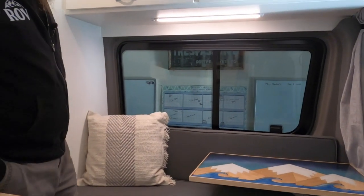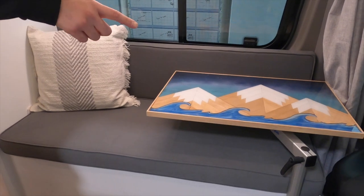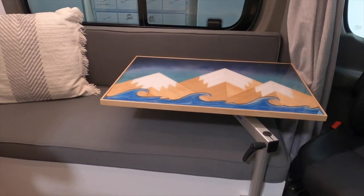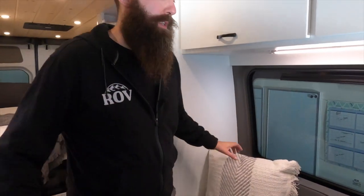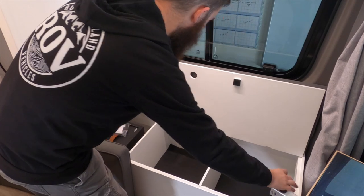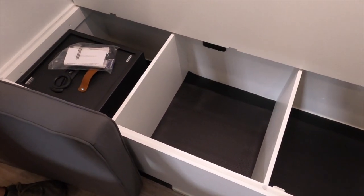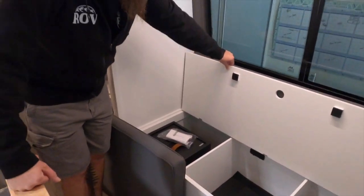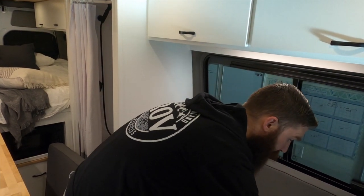Moving on to the bench area, we did a full bench again for this one. They wanted this as an extra bed, so the driver's seat swivels around and you can have this whole area as a spot to lay. We made it a little bit wider than last time. The table is a custom table that Christina made — turned out really nice. In the bench, it's a locking bench and we have a safe in there as well, so the client can lock some stuff up. There's a 12-volt cigarette socket style adapter and two USBs, so you can lock up camera gear, laptops, and keep them charging while they're locked up.